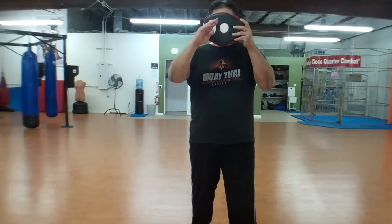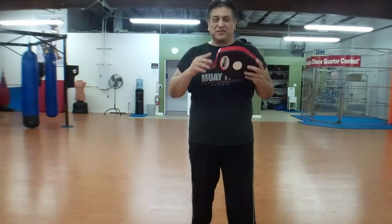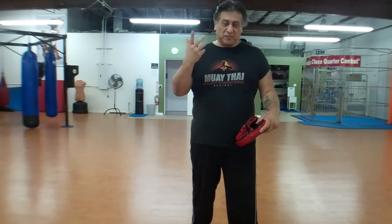Most guys will hit from this position right here — the nose area — and you're going to miss 50% because all he's got to do is move his head slightly here, turn here or there, and you're going to miss more than you're going to hit.